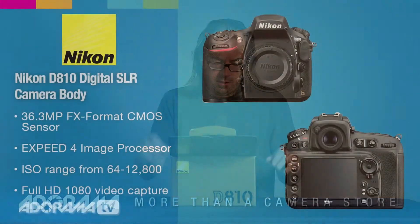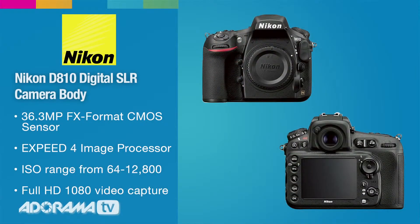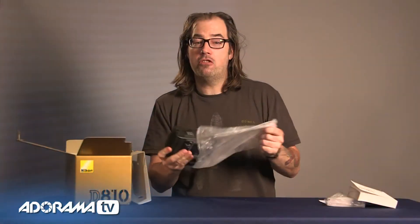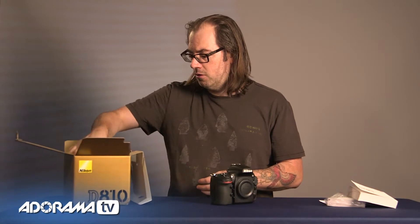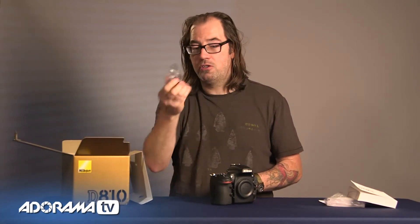Hey, this is Daniel for Adorama. I'm here at the world headquarters in New York City and we're going to take a look at the Nikon D810. The body is about 20 ounces lighter than the D800 or 800E. They've also redesigned the handle here for bigger hands — it makes it a little more comfortable to hold, a little more balanced. You've got power cables, a power adapter that will work anywhere in the world.